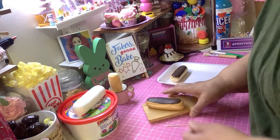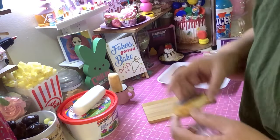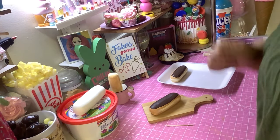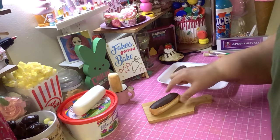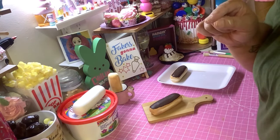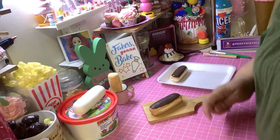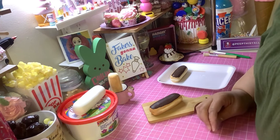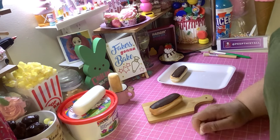Don't the eclairs look real though? You just want to take a bite out of it! Anyway guys, that's another quick one — probably one of the easier fake bakes you'll make. I hope you enjoy. Until next time: stay safe, stay healthy, and keep crafting no matter what anybody says. You do what makes you happy. God bless, bye!